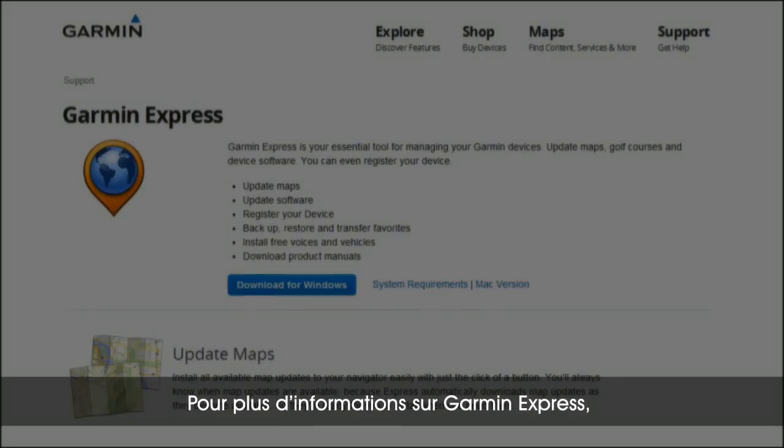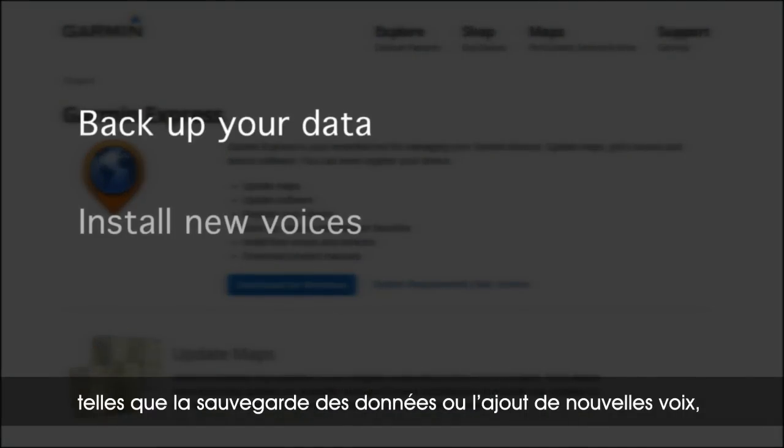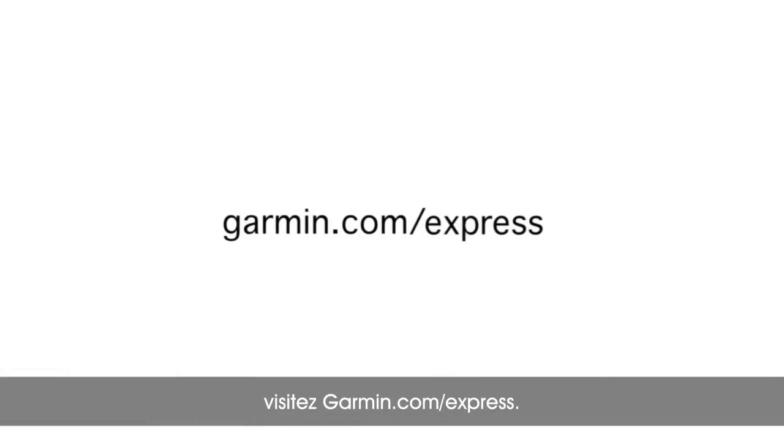For more information about Garmin Express, including how to use it to back up your data, install new voices, and more, visit garmin.com/express.